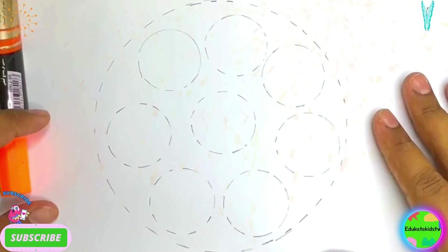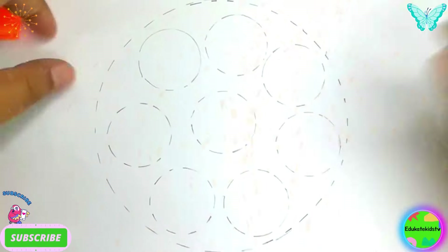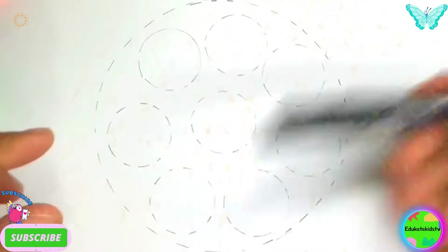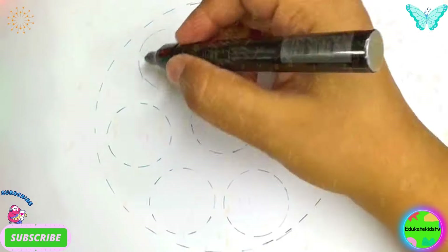Now we have a circle — a bigger one — and then small circles inside it. Now I'm going to use my black marker to draw these circles. Hooray!